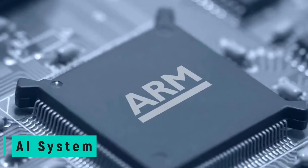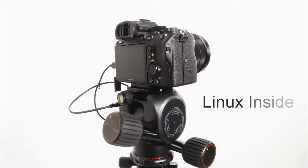Polaris has a built-in AI system with a 64-bit processor. Combined with the Linux system, this allows the head to independently run operations without relying on the computing power of your smartphone.